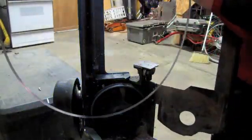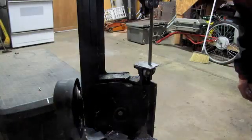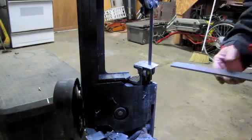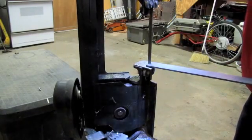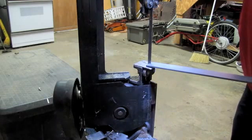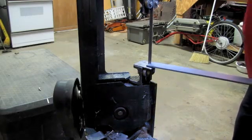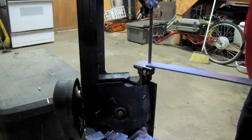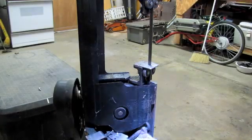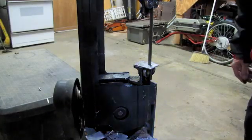You know the drill. It's stalled. The lower wheel is turning. Now, why is this happening?